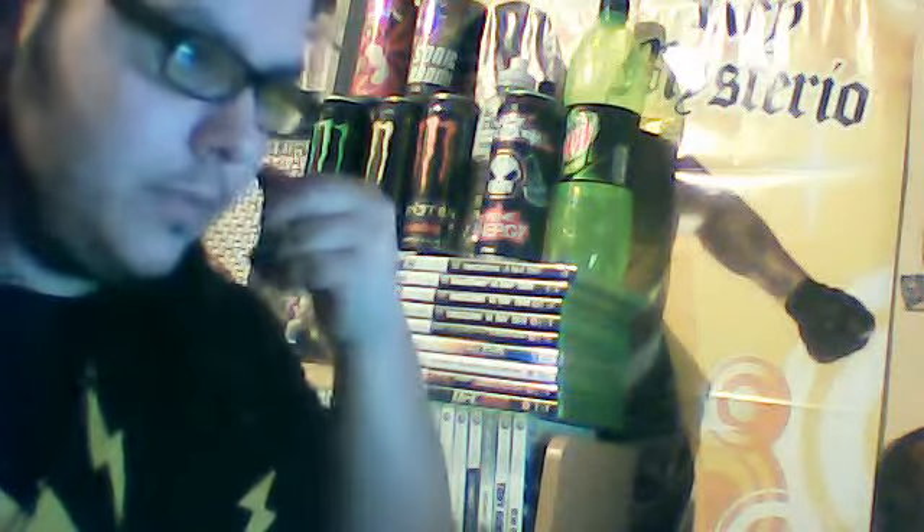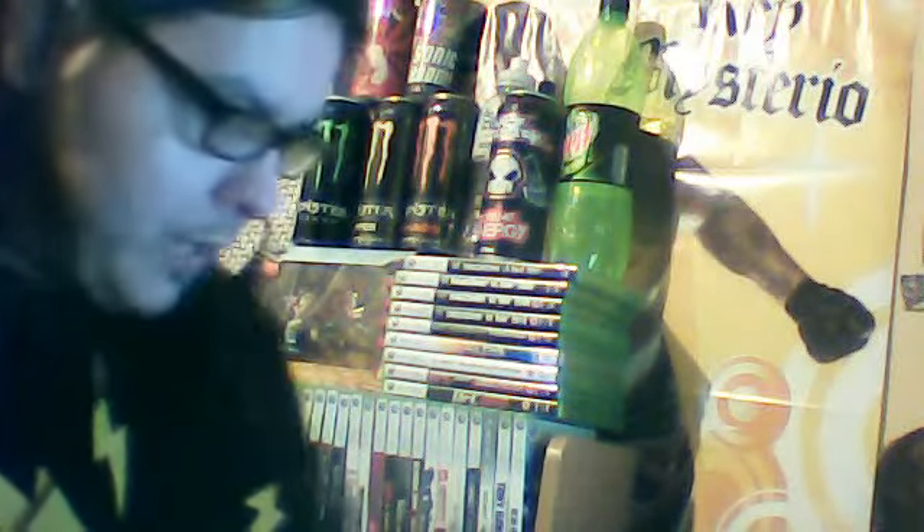Hey guys, Mr Superfan here with a quick video. Sorry the mic might be too close to my face. I just finished working on my new Jeff figure.